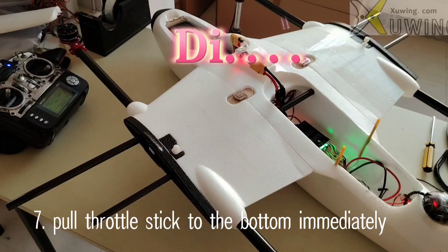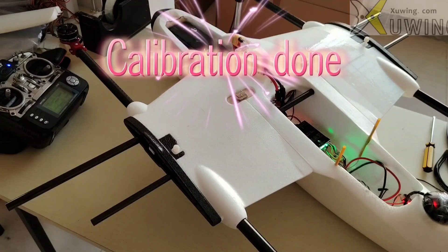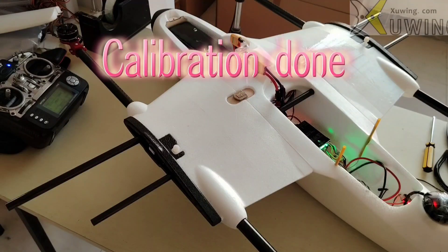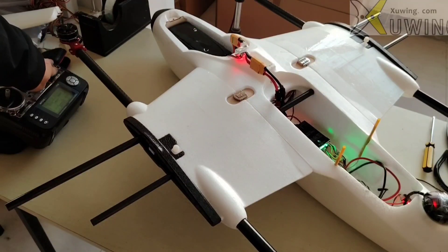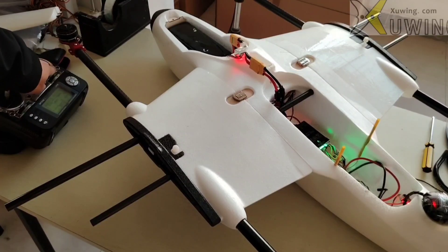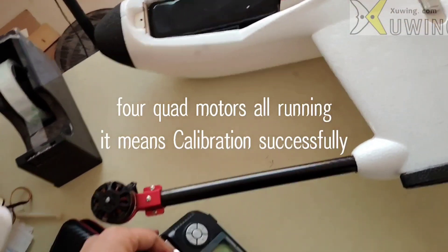Now the next step is to connect the quad motor ESC — all 4 ESCs in parallel — to the output. When you hear the beep sound, pull the throttle to the bottom — it means calibration is successful. Push the throttle and you can see all four motors running — it means calibration was successful.